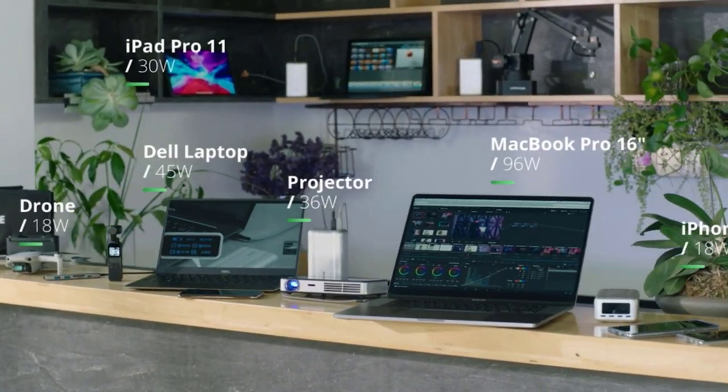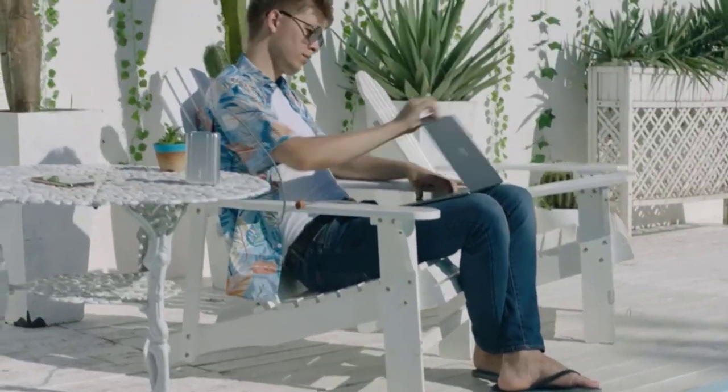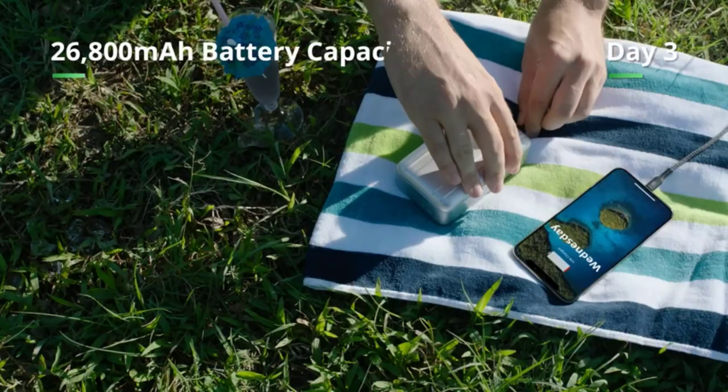This model's biggest downsides are its blocky shape, its lack of native USB-A ports, and the fact that it doesn't come with a wall charger. But its stellar overall performance greatly outweighs all of those weaknesses.